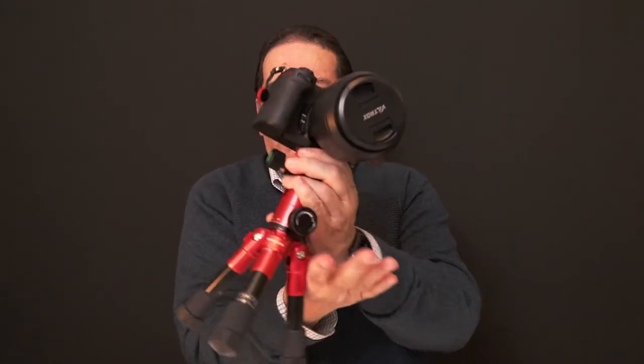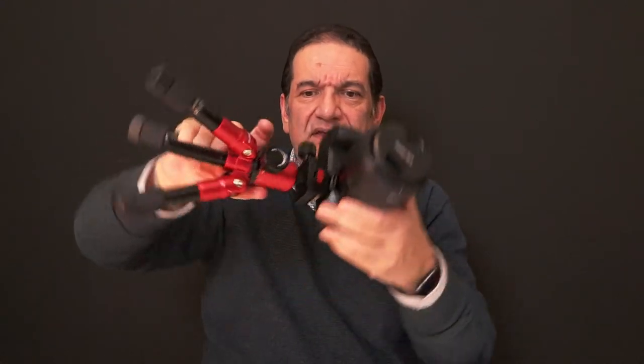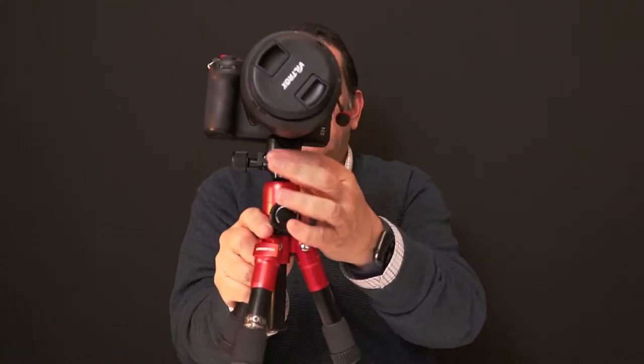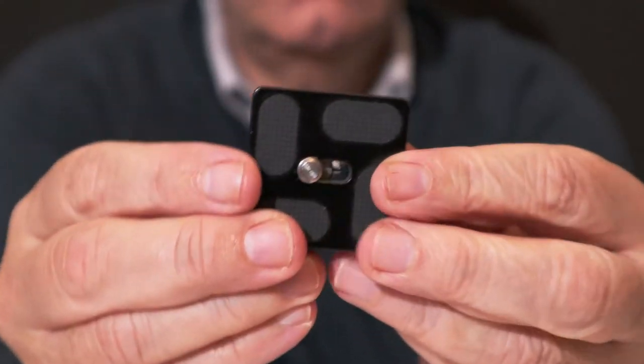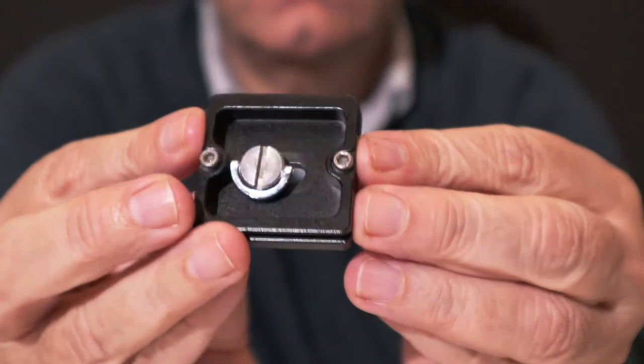Let me just test something. This is a big, heavy Z6 with a Viltrox 85mm lens. That's pretty solid, I have to say. So you've got these little release plates — it's literally pushing on and off. That's certainly quicker than using the normal kind of plate that you screw in. As far as I'm concerned, that's certainly a time saver. How long it will last, the longevity of the device, the quality and so on, I don't know for sure because I haven't used it for months on end.